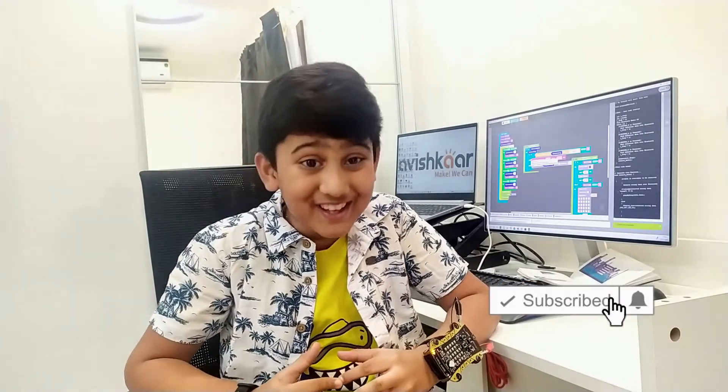Similarly, we can add many other features such as getting an SOS call if you need help, or checking the time on the smartwatch. That's all for today. Hope you liked the video — subscribe to my channel and hit the bell icon for more awesome updates. See you soon, bye bye!